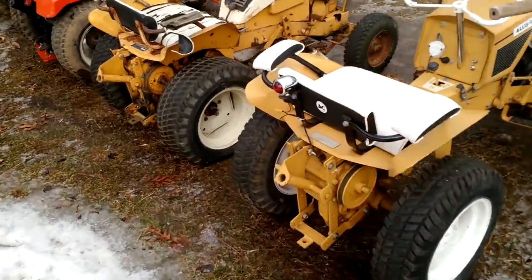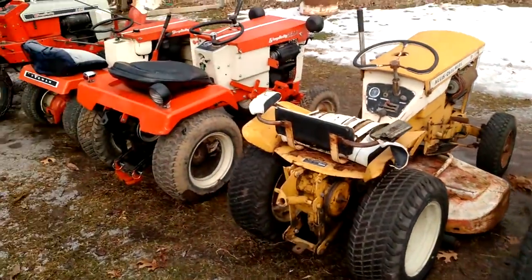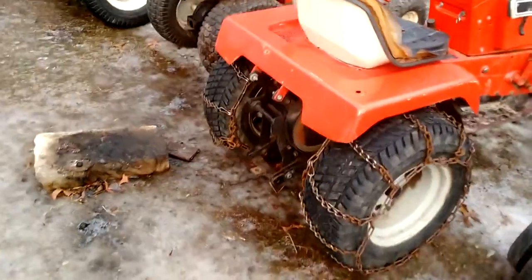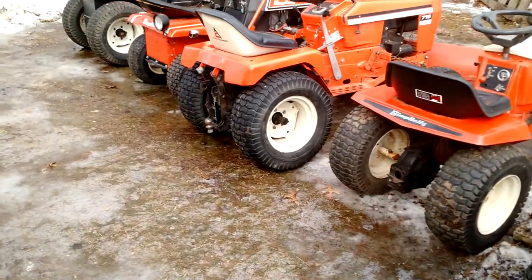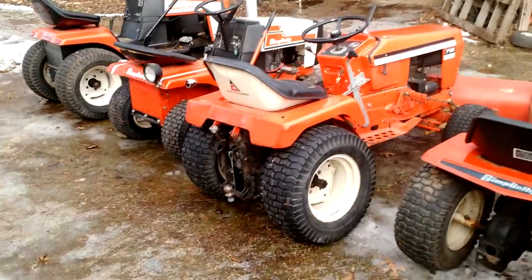The two B-series have the sleeve hitches, and the Landlord has a sleeve hitch too. This one does not, but I am going to put one on this Landlord when I find one. I have a sleeve hitch on the parts tractor up by the other shed — I just don't know if it's going to fit. I might have to make a longer lift rod.